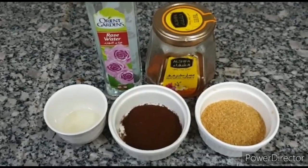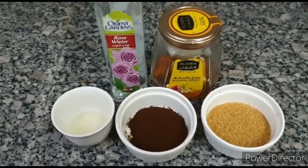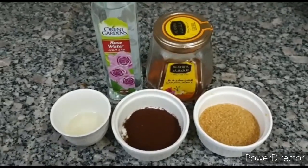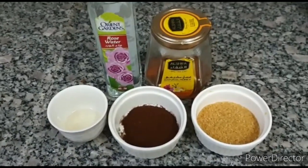Hello everyone, welcome back to my YouTube channel Lutvizindhi. We are going to make a full body scrub which is a body exfoliator.